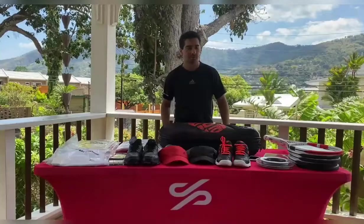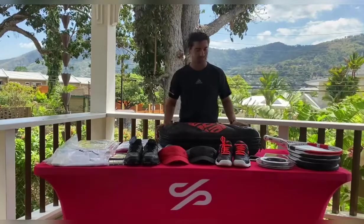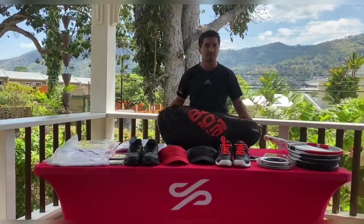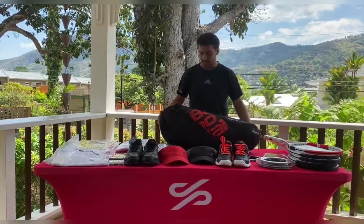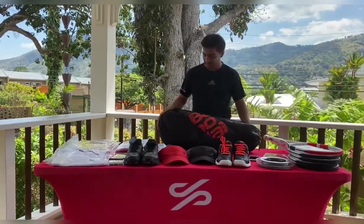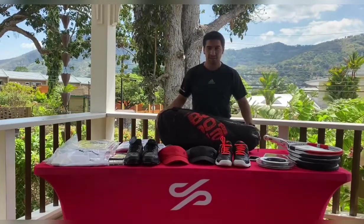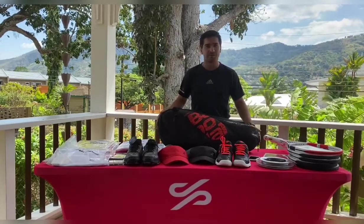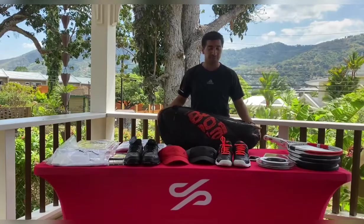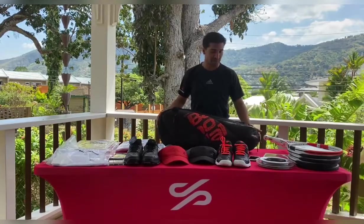Hi guys, it's Rob from ProSport Caribbean and this is a review on the new Babolat Team Lion expandable racket bag. This bag is designed to take up to nine or ten rackets, which it does quite easily, but seeing as most of us don't really walk around with nine or ten rackets, you can put pretty much a lot of other stuff in it as well.